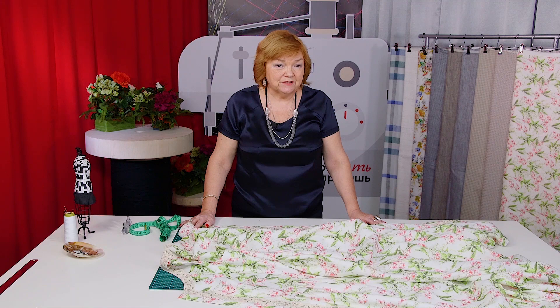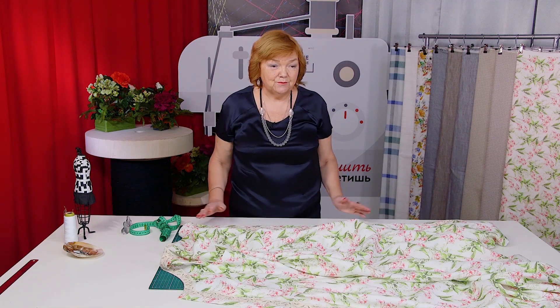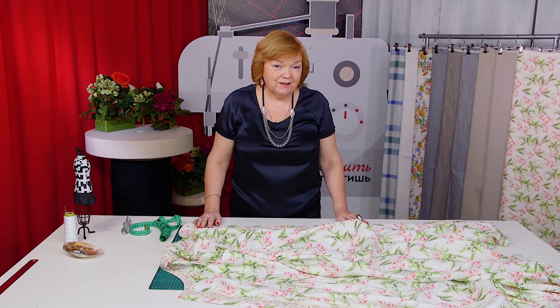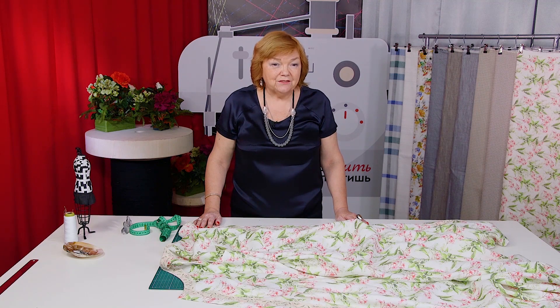That's all for today. Be different and beautiful. My name is Paukshte Irina. Buy my courses, subscribe to my channel, write comments, share the videos, press the like and bell buttons. I would really appreciate your support. Thank you. Goodbye.